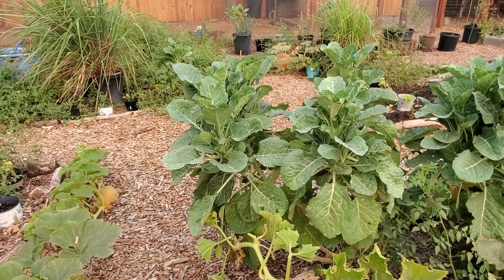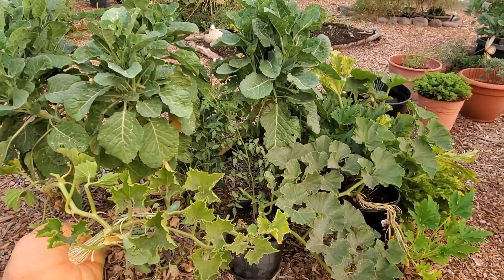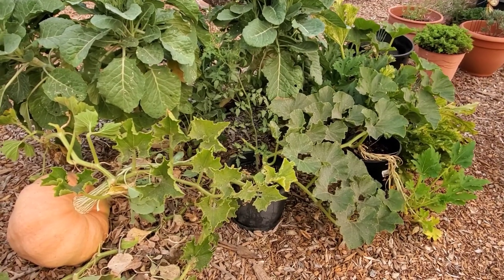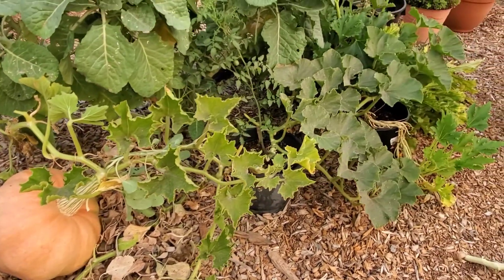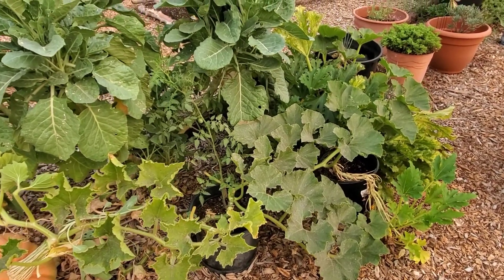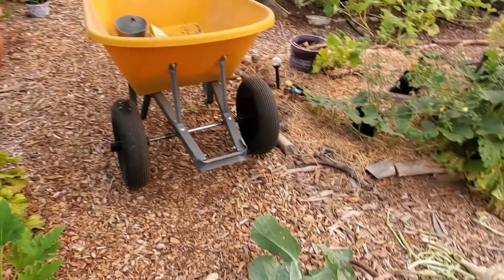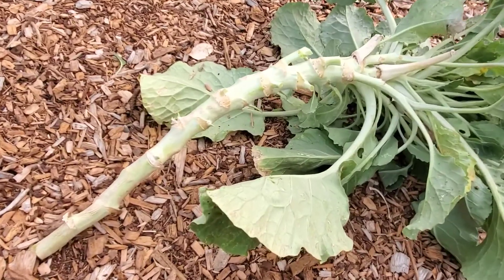It had sent out shoots past that vine there and sent out a shoot this way over that pot there. That little five-gallon pot has actually got an Amish pie squash plant in it, which sends out some pretty big fruits, and the Merrick collard had sent a large thick vine over that. So I've been cutting them away — throwing into the compost some of the big thick stalks — and there's a smaller stalk there that I'm still working on.